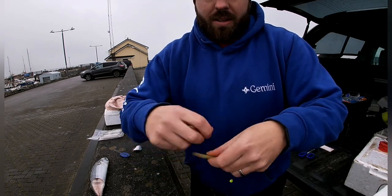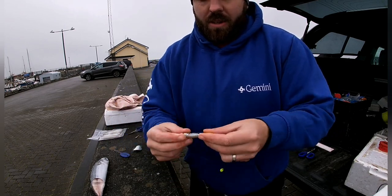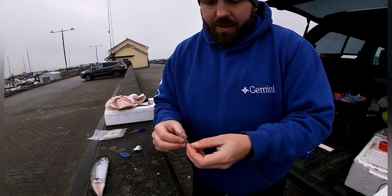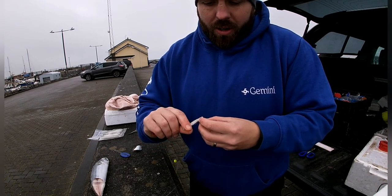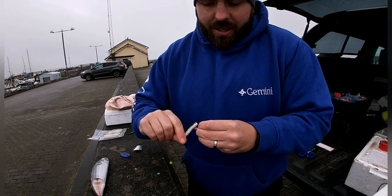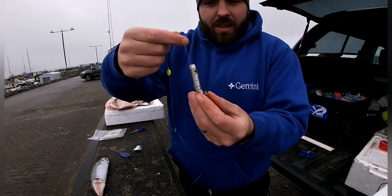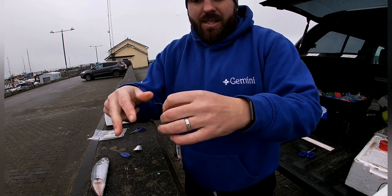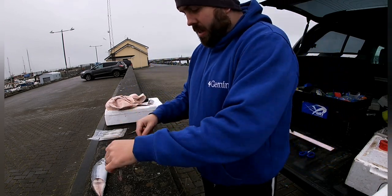Put your sand eel on — a nice, neat little bit. If you want to pimp it out another little bit, just add a small sliver of mackerel. What you can also do is stick the hook in your hand. Lug tip or sand eel tip with a small bit of mackerel. The pop-up is just to give a little bit of movement in the tide — entice those doggies in, maybe the whiting. Just never know.